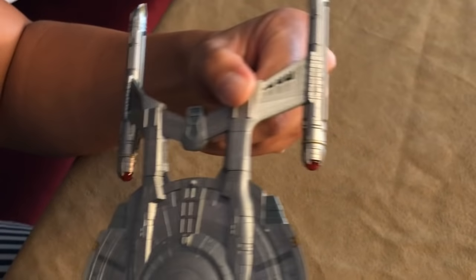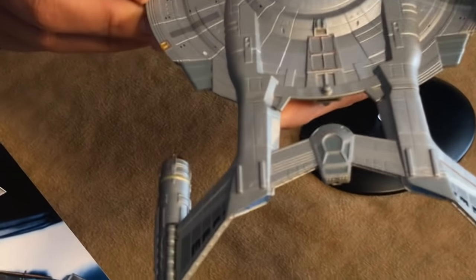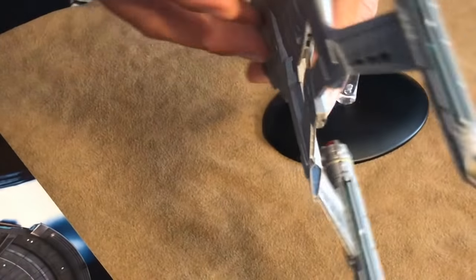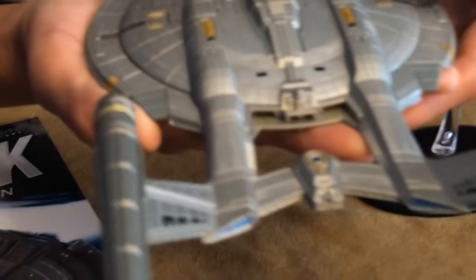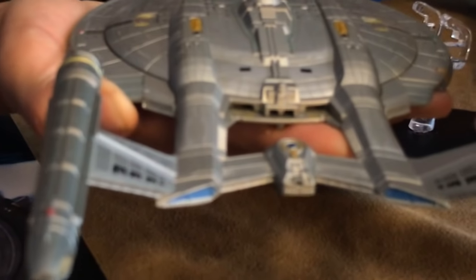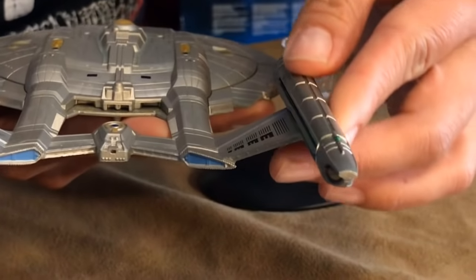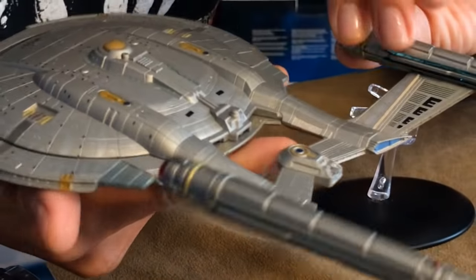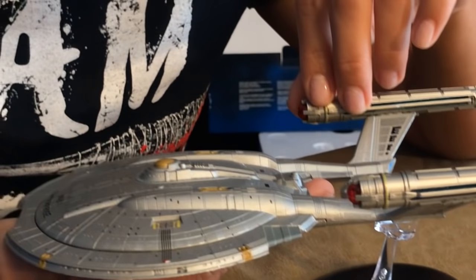Beautifully done. Let me take a look — this is still the back of the ship. I like to look at the underside because it really gives you an idea of just how detailed it is. The nacelles look really nice, a lot of grooves on this side so you can take a look.